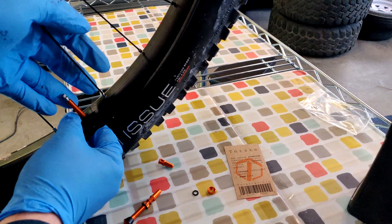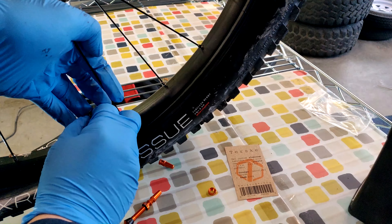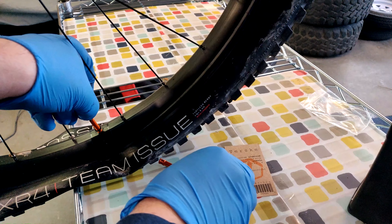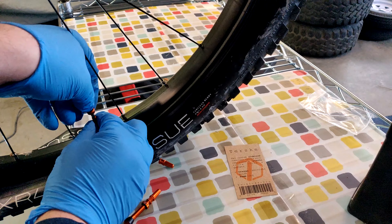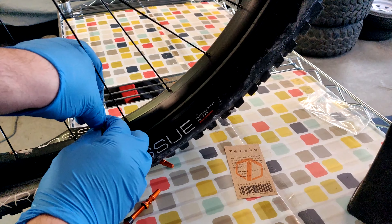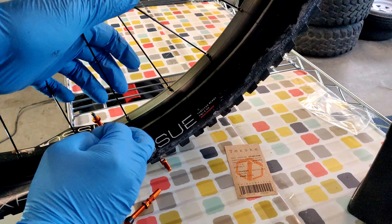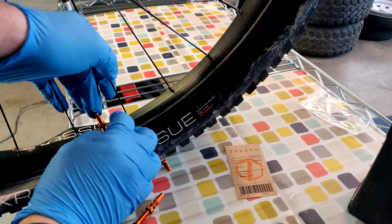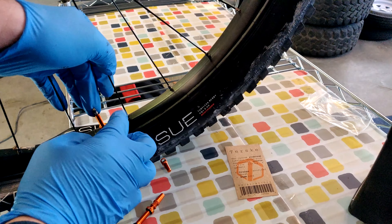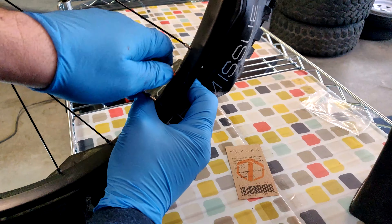Put that rubber o-ring back on to get a good seal, all the way up there, and then just tighten it. You want to make sure it's nice and tight so you don't have any leaks.